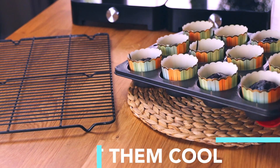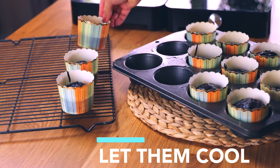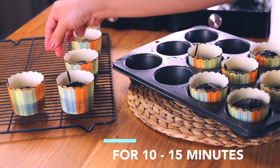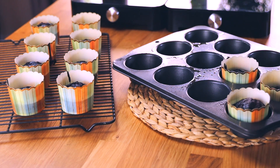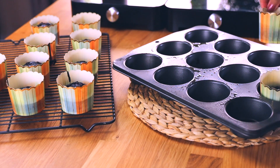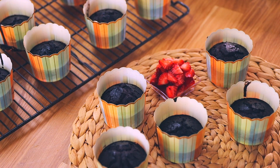Once your 20 minutes are up, place the cupcakes on a cooling rack. If you don't have a cooling rack, just put them on the coldest part of your kitchen counter and let them cool for 10 to 15 minutes. This is really crucial — because they have no eggs, milk, or butter, we want them to cool properly so they come off the cupcake liner really easily.